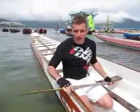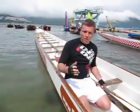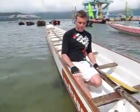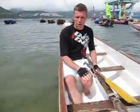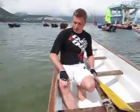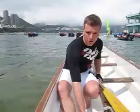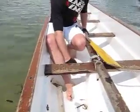The first thing to think about is how you're sitting down. When you're doing this, you want to make sure that your outside leg is going forward and your inside leg is going back. A good thing to do is to try to lock your knee against the side, and usually there's a place that you can put your foot within the dragon boat.